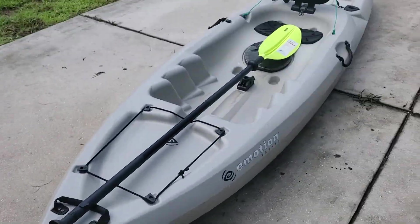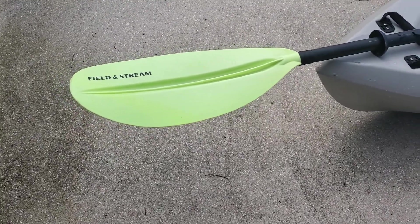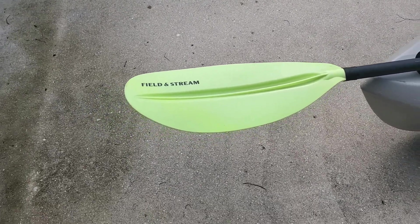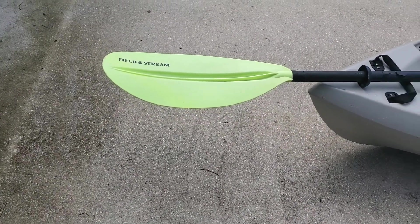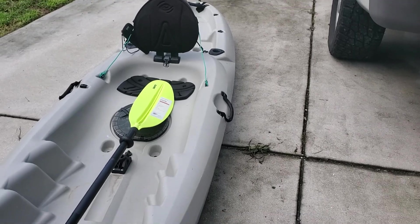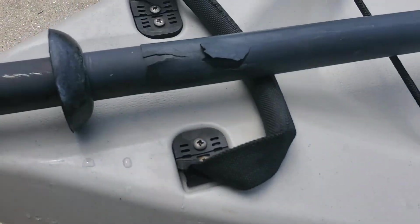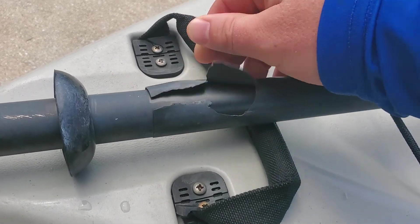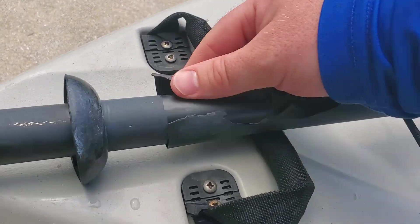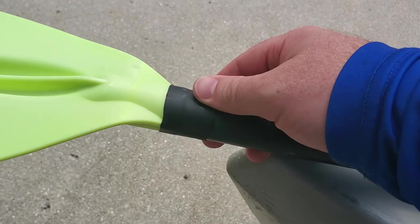I don't know if you can tell the color difference, but look at that piece compared to this one. It has been in the sun. I got my kayak a little bit less than a month ago, and this half of the paddle has been out in the sun for maybe three of those weeks. As you can see, there's severe discoloration. This side has been inside the back of my truck, covered up — this side has not. I just noticed this today. This has happened within the last week, because I took it out a week ago and it wasn't like this. The sun has completely deteriorated it. I know you're not supposed to leave it out in the sun, but I didn't think it would damage it that quickly.